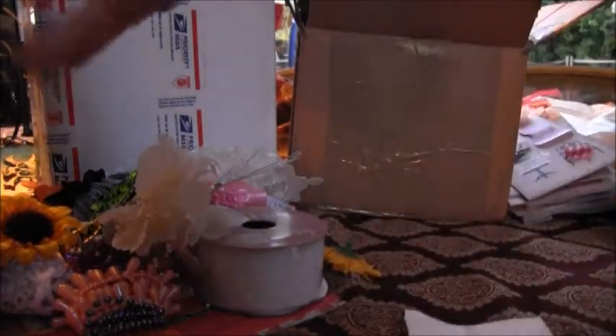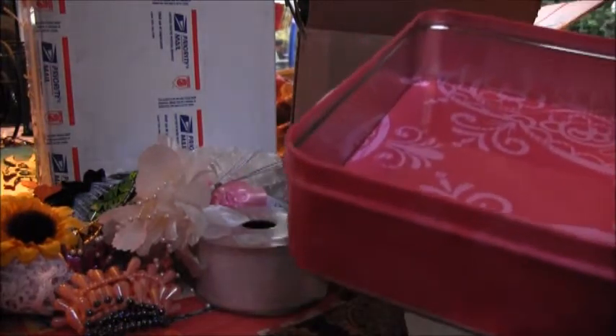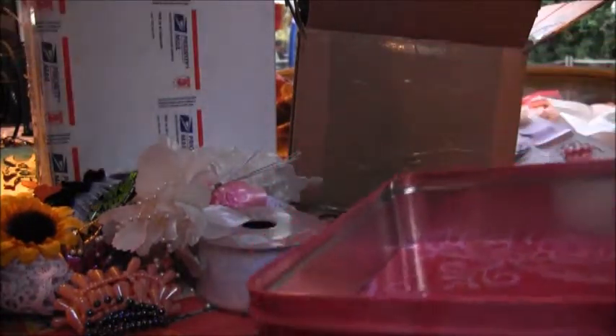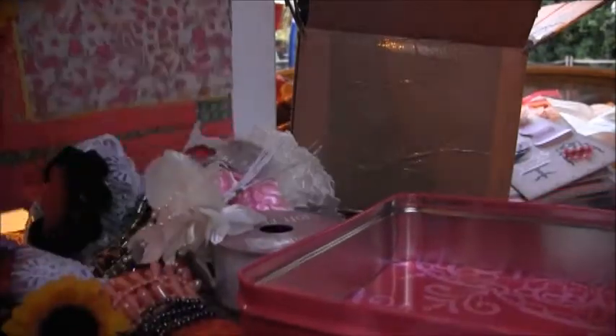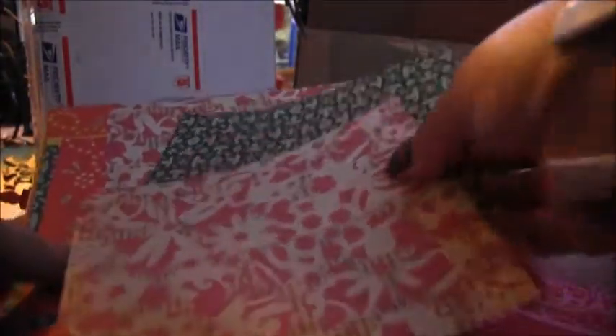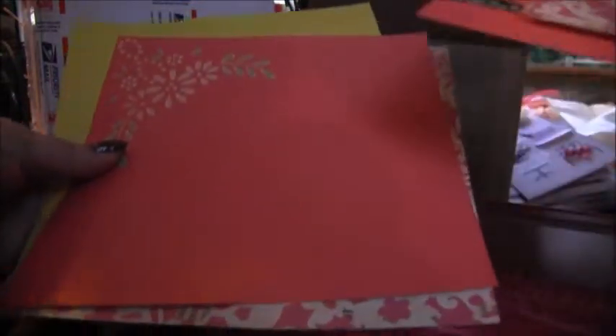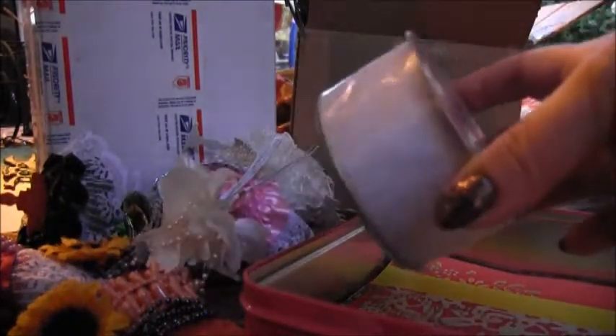So what I'm going to do is fill this tin up and show you guys what you're winning. First of all, I cut up some paper to fit inside the tin, so you're getting all this really pretty paper — there's all colors, there's some floral pinks and greens and yellows. All this paper I'm putting inside the tin.